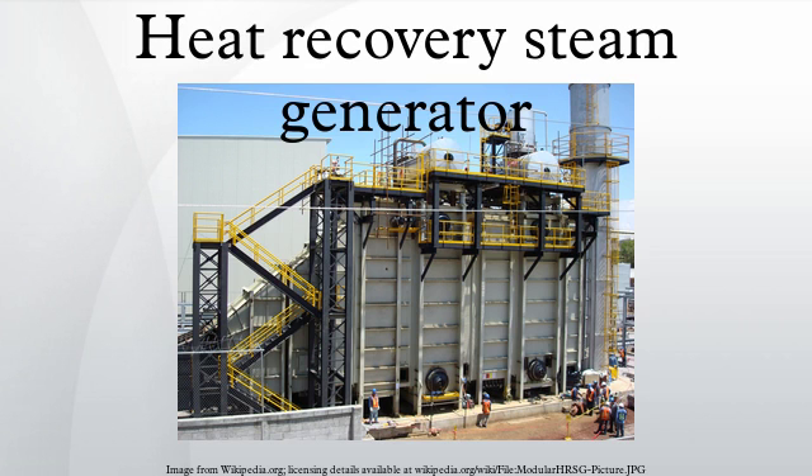A specialized type of HRSG without boiler drums is the once-through steam generator. In this design, the inlet for the feedwater follows a continuous path without segmented sections for economizers, evaporators, and superheaters.